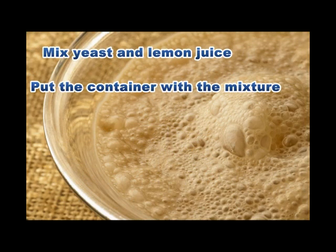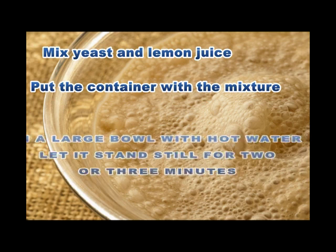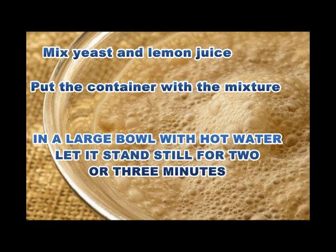Mix yeast and lemon juice. Put the container with the mixture in a large bowl with hot water and let it stand still for 2 or 3 minutes.